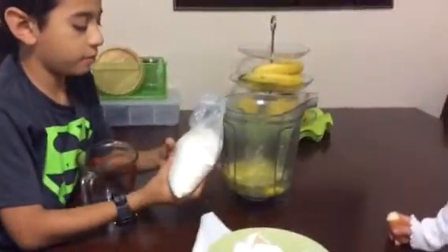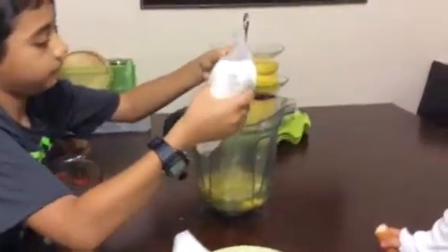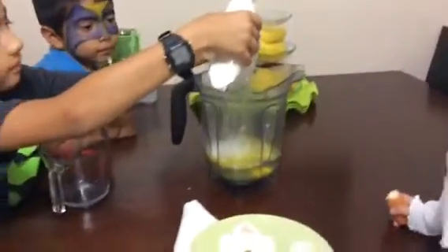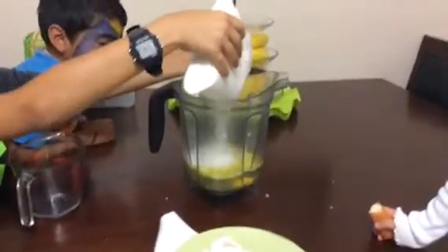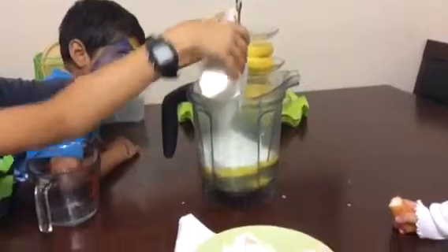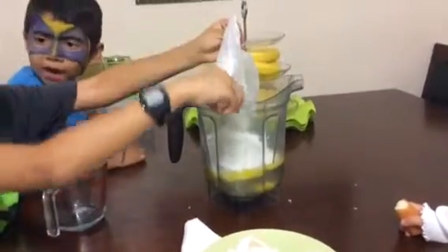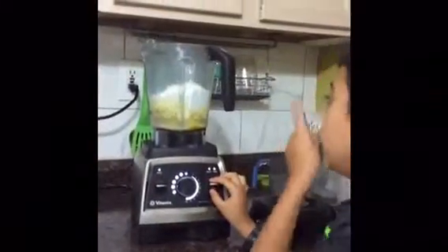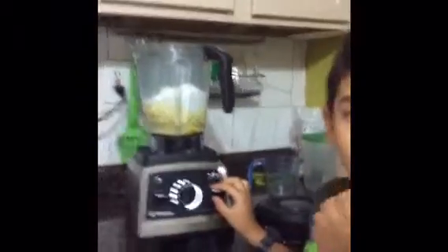And then we put the cake mix. Like that, the ingredients are already in the machine — now they're ready to get mixed.